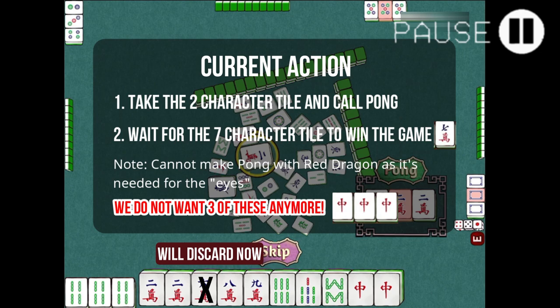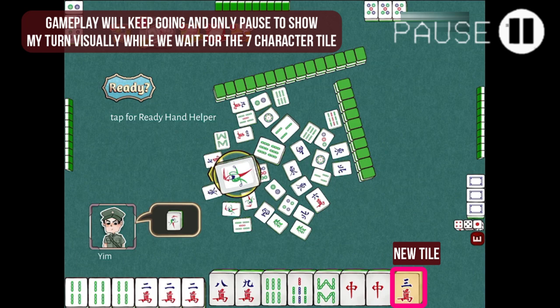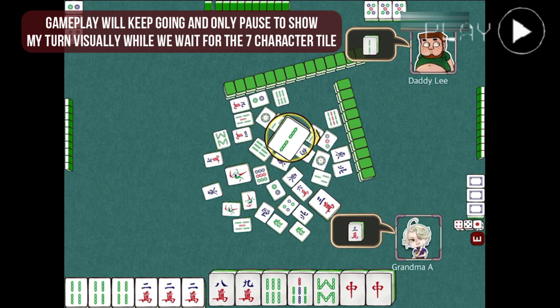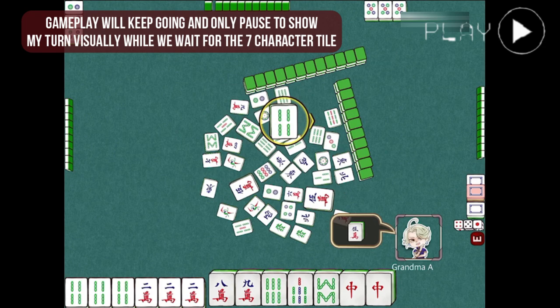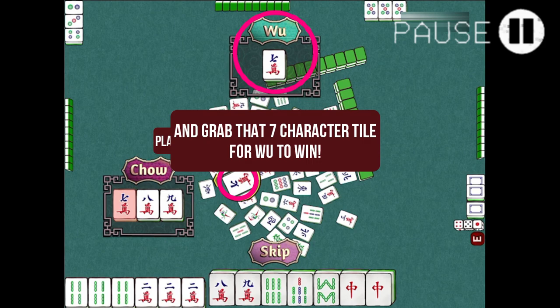Let us continue with the rest of the game. And there we go — we have the 7-character tile. Let's declare that and we have won the game.